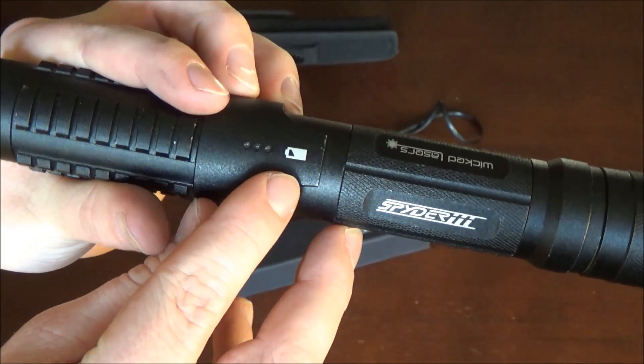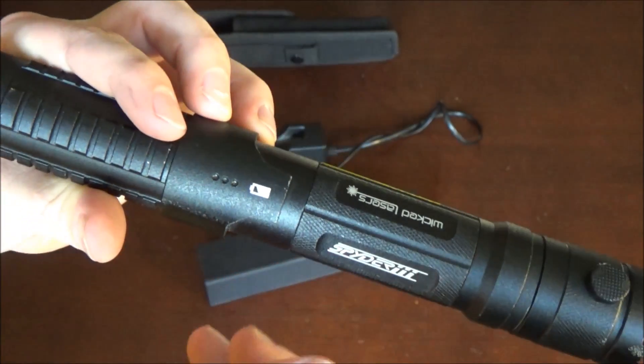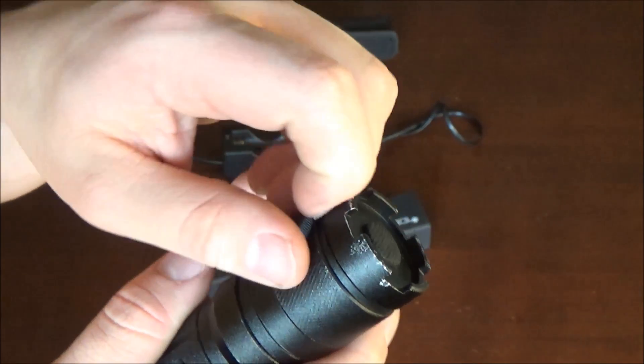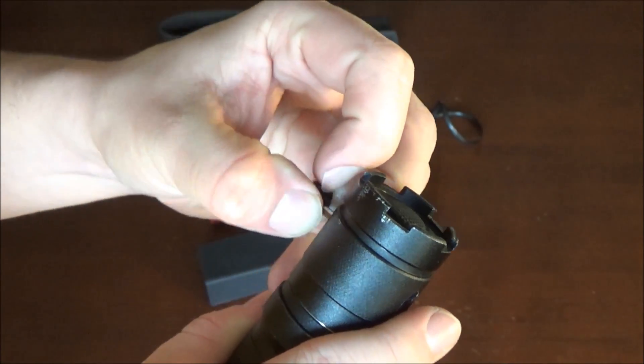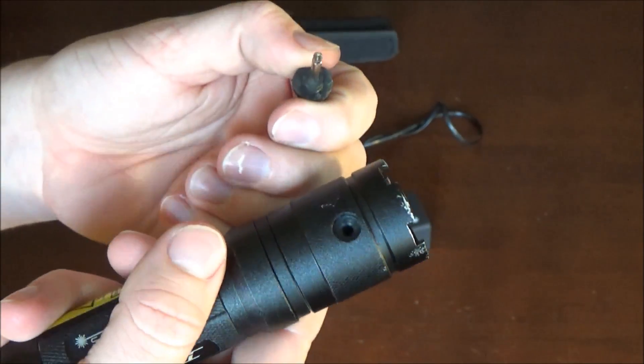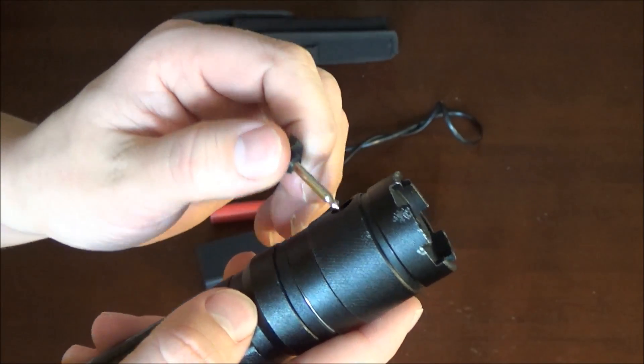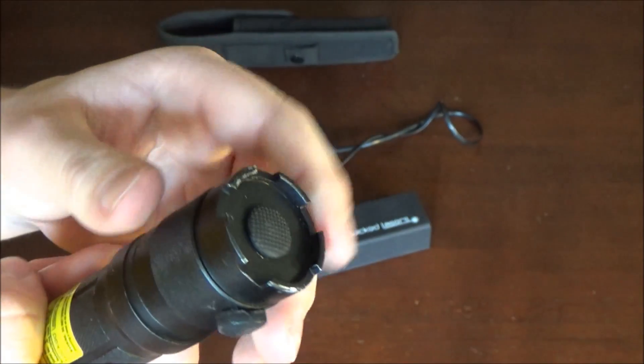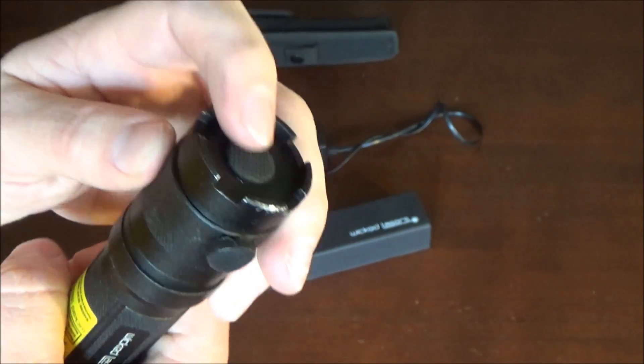Moving on from that — right here is the battery indicator. It has three little lights that light up red, and when all three are lit up that means it's fully charged. You have the safety pin down here, and I find it kind of hard to pull out, but without that safety pin in there the laser won't operate — so that's kind of a safety feature.